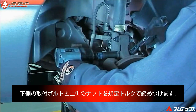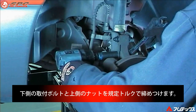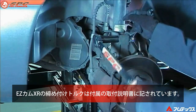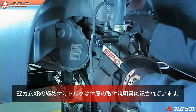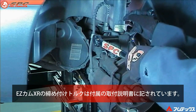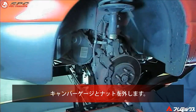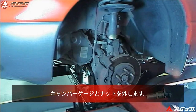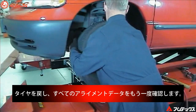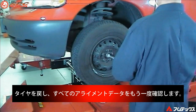Now tighten and torque both the lower and the new Easycam upper strut mounting bolts. Easycam XR torque specifications for all kits can be found on the instruction sheet included in the box. Remove the gauge and the wheel nut, reinstall the tire and wheel assembly, then re-check all the alignment readings.